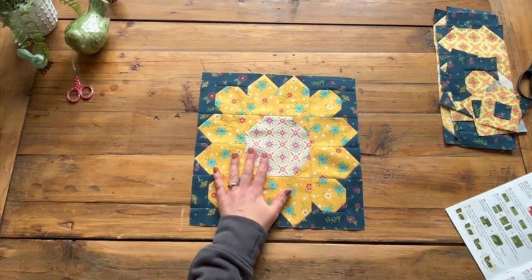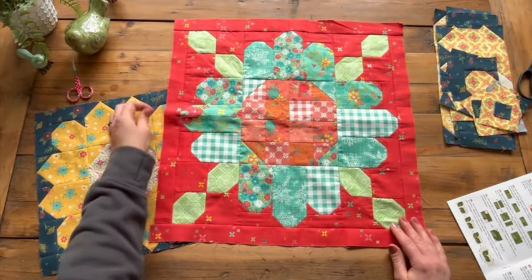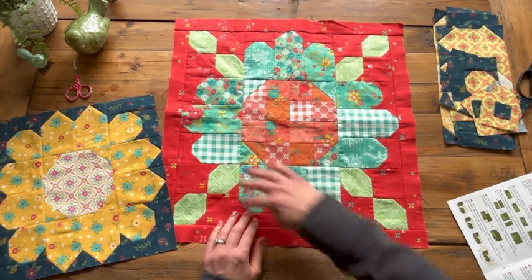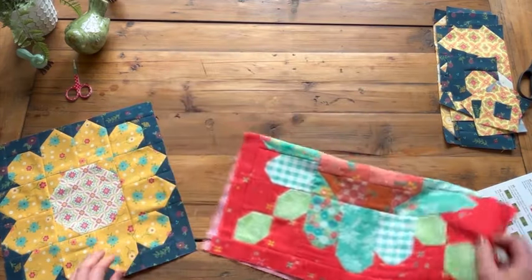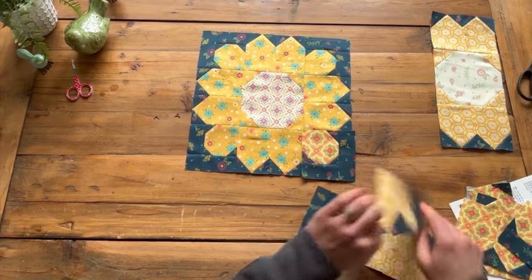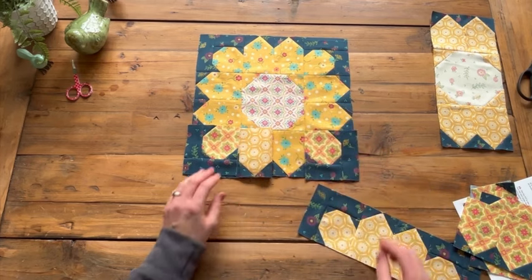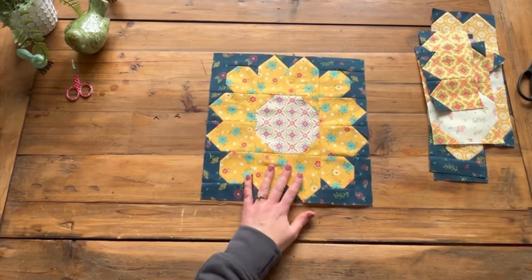This block should measure 12 and a half inches. One thing to consider — we're making three blocks, so if you didn't want all your fabrics to be the same within each block, you could make them scrappy. This is a block from one of my upcoming patterns called 'Denia Seeds,' and you can see how those are all different colors. Because we're using three yellows to make this block, we could make each of those three petals a different color and have a scrappy flower. I think it would be really cute to have scrappy petals.